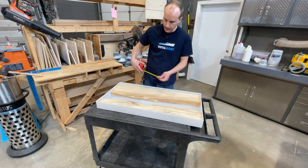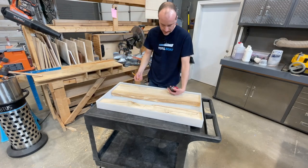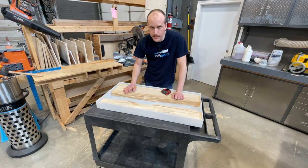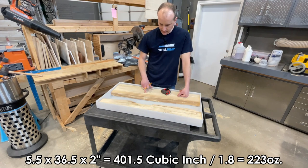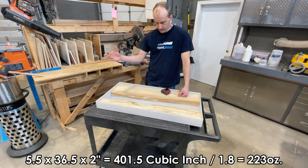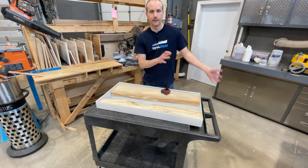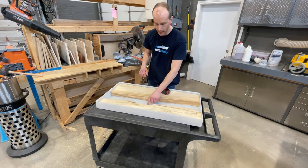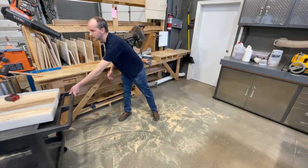How deep do we want to do this pour? The mold is three inches, but our slab is just under two — one and seven eighths inches. We'll call it two inches and won't add the 10% adjustment factor. So we've got 401 cubic inches: 5.5 × 36.5 × 2 ÷ 1.8, and we get 223 ounces. We need approximately 223 ounces to fill this up, and that's where the deep-pour Thickset Fathom product from TotalBoat comes in — it'll do these two-inch pours like a dream, mix well, degas itself well, and accept pigment.